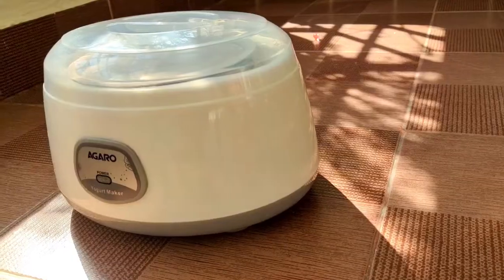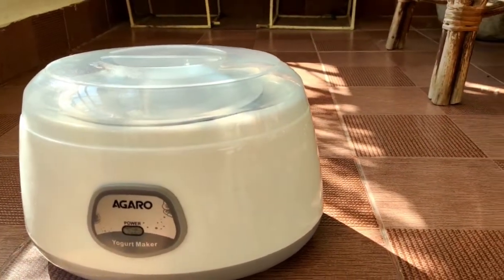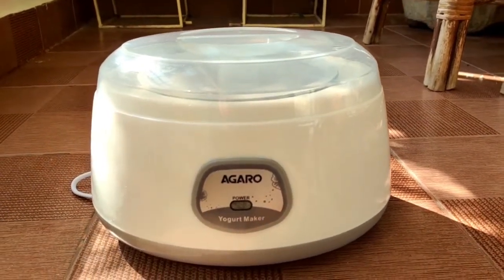Hello everyone, welcome back to my channel. In today's video I'm going to share with you a product review of the electric curd maker. The electric curd maker is from the brand Agaro.